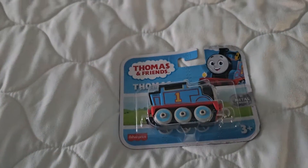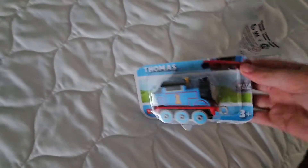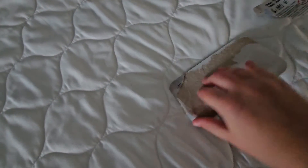What's up, my viewers! Today's my review and today I'm going to unbox Thomas the Tank Engine. Here we are, going to unbox him for good. Here it is, my Thomas the Tank Engine.